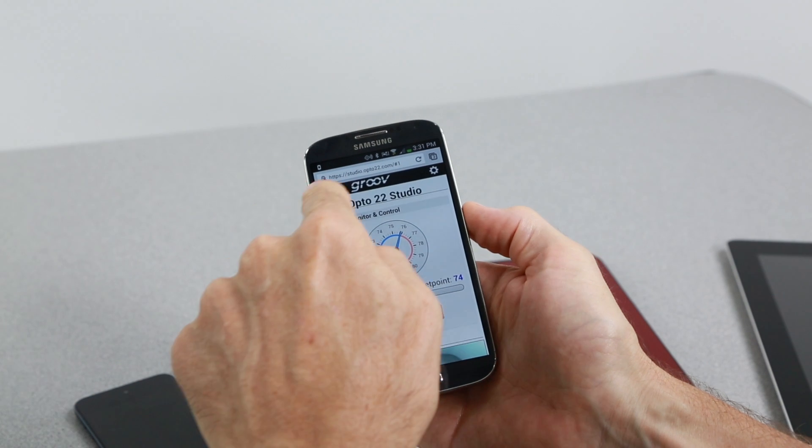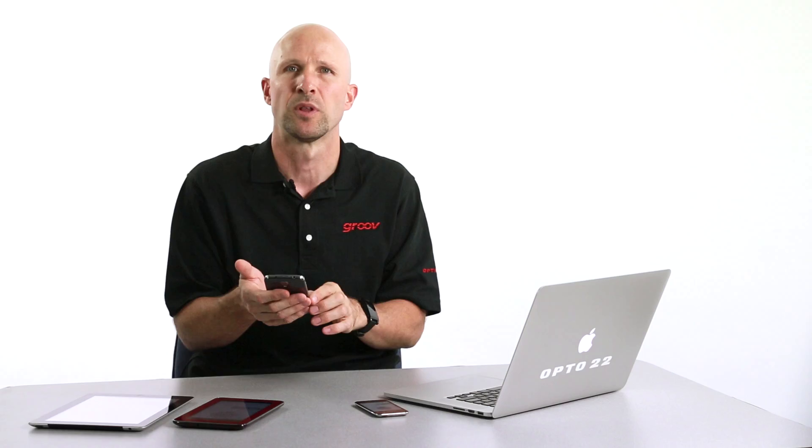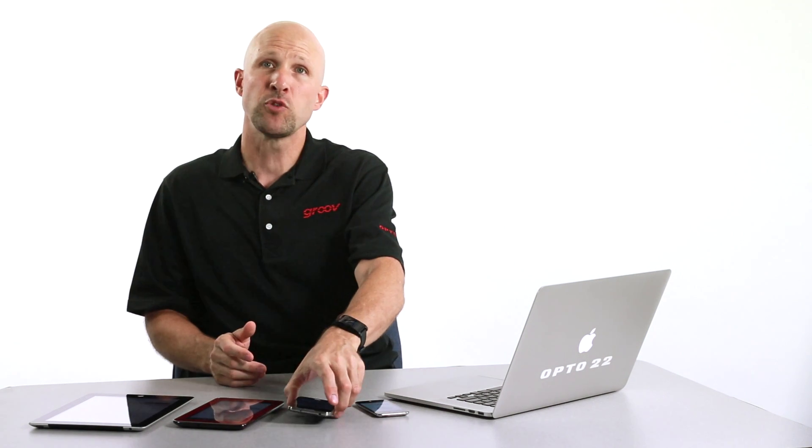But sometimes you may not want the operator to use a web browser with the forward and back buttons and the URL bar visible — that could possibly lead to distractions like cat videos or surfing the web. And sometimes you might even want the tablet or the phone locked down so that the Groove interface is the only app you can use. That's why we've made two free mobile apps: GrooveView for Android and GrooveView for iOS.